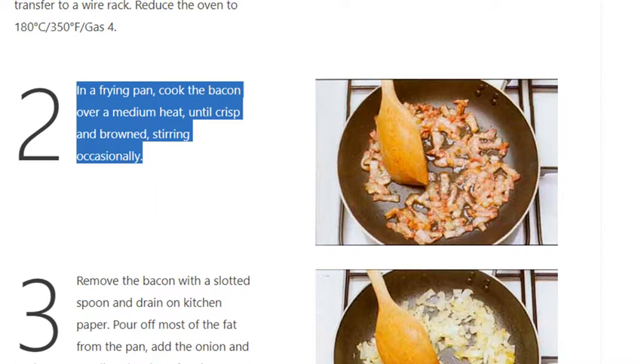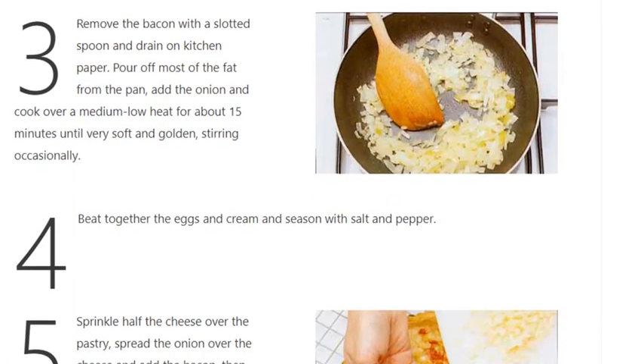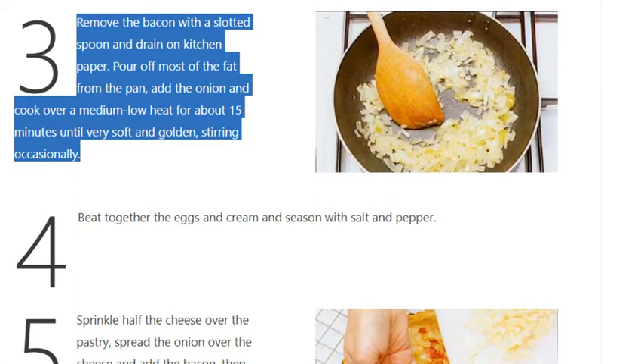Step 3: Remove the bacon with a slotted spoon and drain on kitchen paper. Pour off most of the fat from the pan, add the onion and cook over a medium-low heat for about 15 minutes until very soft and golden, stirring occasionally.